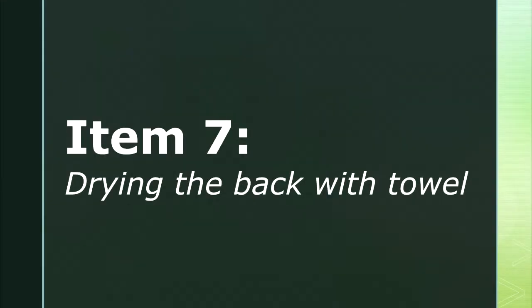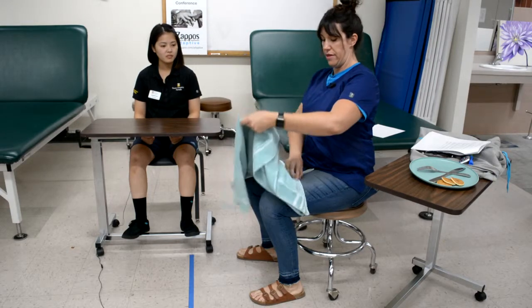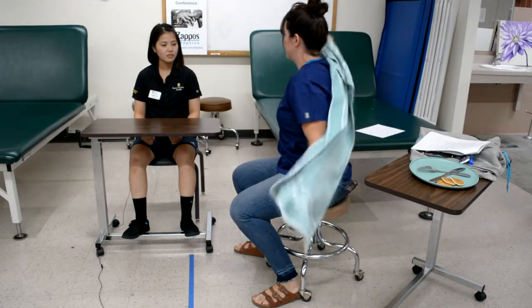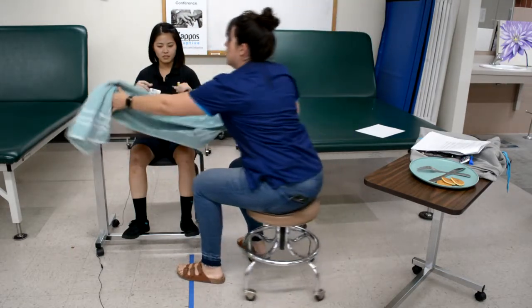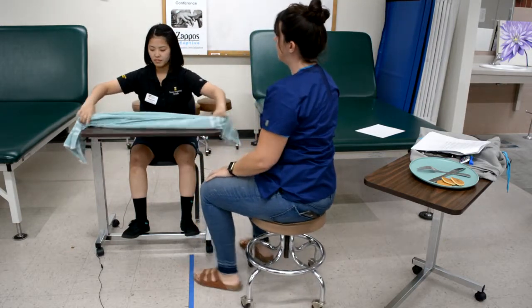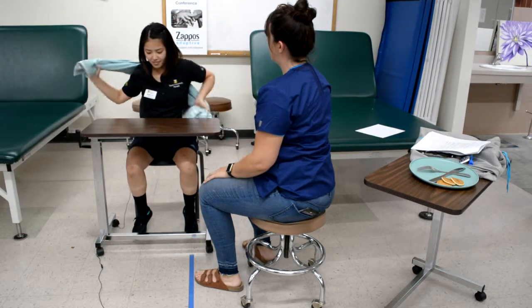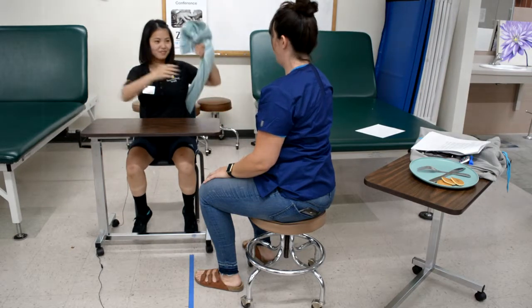Item seven is drying the back with a towel. The therapist instructs the client to dry your entire back with a towel using both of your hands, then demonstrates the task. The towel is placed on the table at an extended arm distance. One hand reaches and grasps the towel and positions it over the back, while the other hand grasps the opposite end of the towel and rubs it along the entirety of the back.